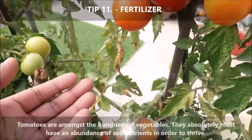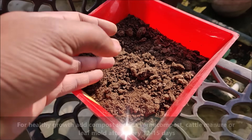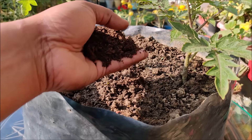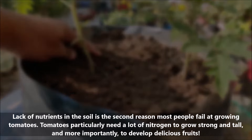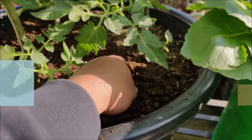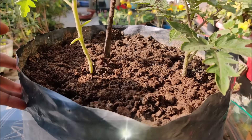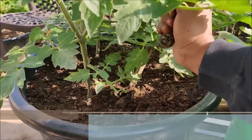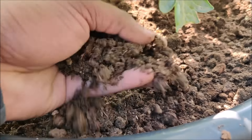Tomatoes are among the hungriest of vegetables and must have an abundance of soil nutrients in order to thrive. For healthy growth, add compost such as vermicompost, cattle manure, or leaf mold after every 12–15 days. Lack of nutrients is the main reason most people fail at growing tomatoes. Tomatoes particularly need a lot of nitrogen to grow strong and tall and to develop delicious fruits. Compost provides both macro and micronutrients, releases them gradually for long-lasting nutrition, helps the soil retain nutrients and water, neutralizes the soil, and adds beneficial microorganisms.